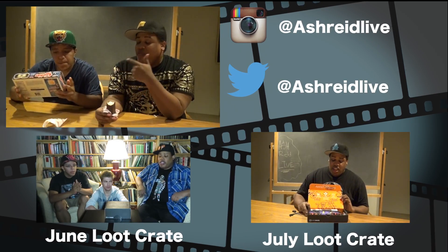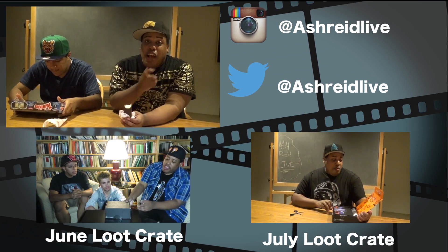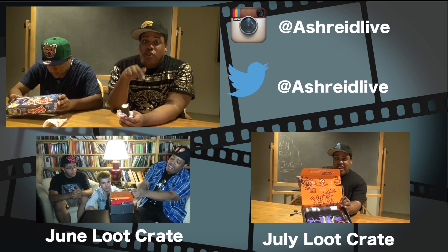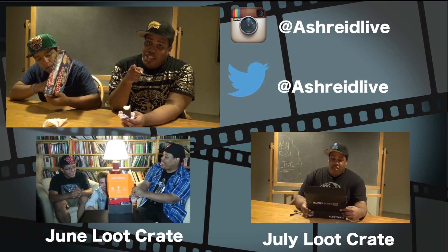Every Tuesday for this month, definitely check out my channel, subscribe — Ash Reed Live. Also follow me on Twitter, Ash Reed Live, and Instagram, Ash Reed Live.